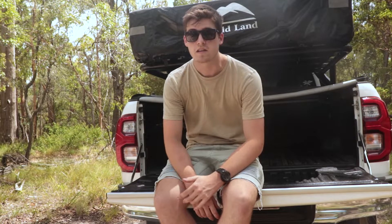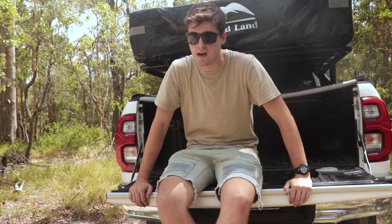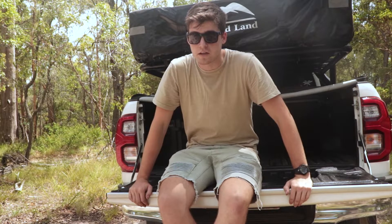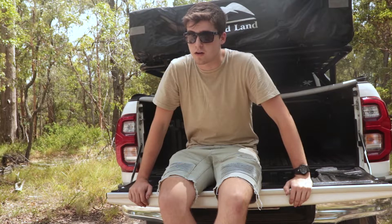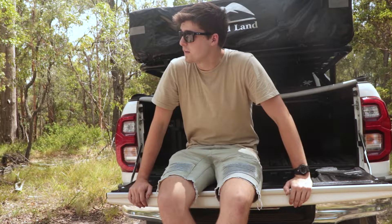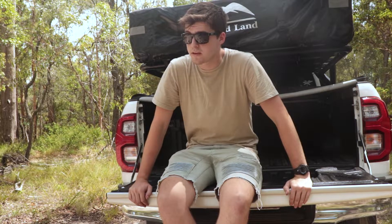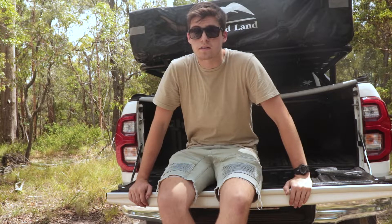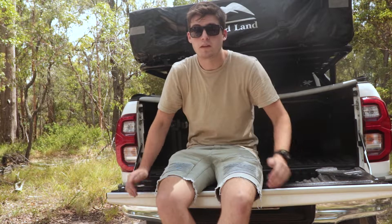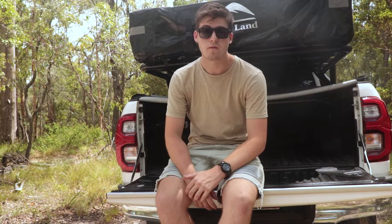Today officially marks the first year of owning this Hilux. I bought it January 15th, 2021, and it was one of the biggest decisions of my life — I'm 19 years old, so it was very daunting. But in one year it's been absolutely awesome. I've loved every minute of it and I've never wished I hadn't bought it.